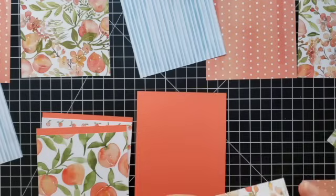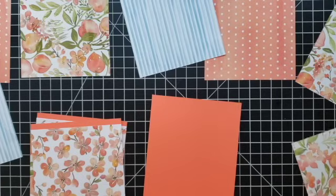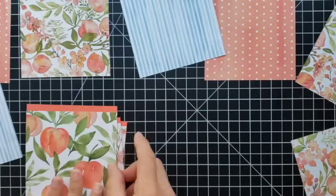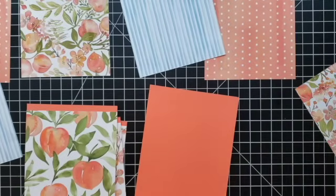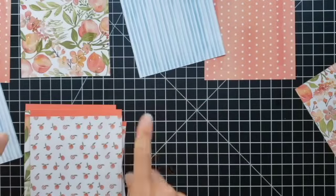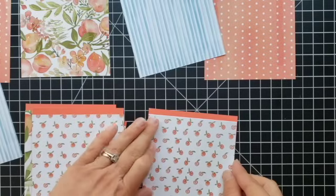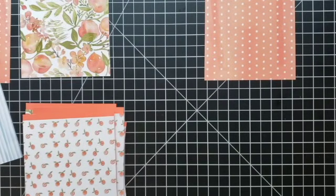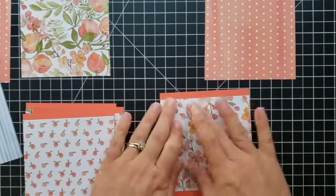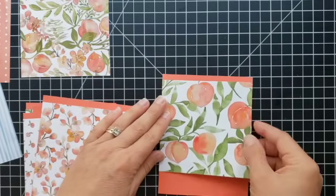I'm going to start attaching these designer paper pieces to the top of the card base, leaving a little strip at the top where you can still see the card base color. On the peach paper I'm leaving the peaches visible. On the backsides we have other prints — floral, stripes, and polka dots. So if you don't want all peach projects you always have that back side to choose from. That's one of my favorite things about Stampin' Up paper — the double-sided option.